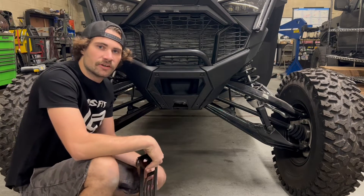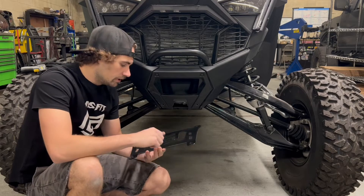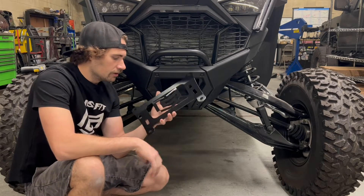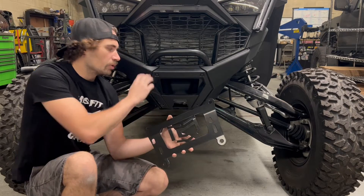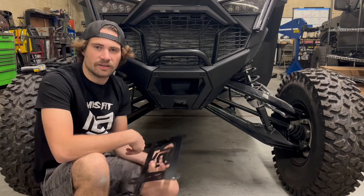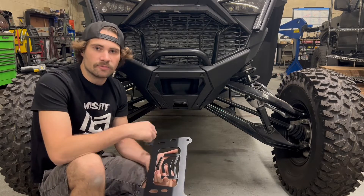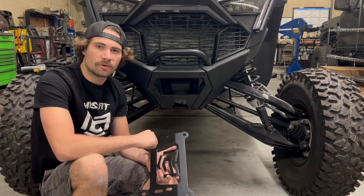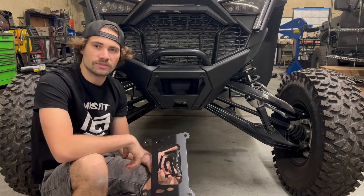What's up guys, welcome to another Misfit Garage video. We're in front of the Pro-R again. Today we are going to go over the front bulkhead gusset kit, which will work on the Pro-R or Turbo-R. Basically the goal of this kit is to strengthen up your chassis where the suspension mounts to it, and it also comes with bolts that are more properly shanked to help prevent wobbling out holes and things like that.